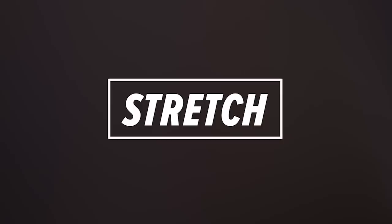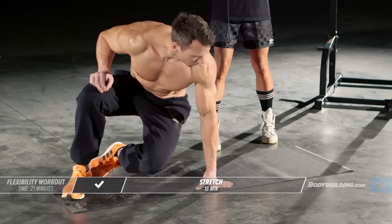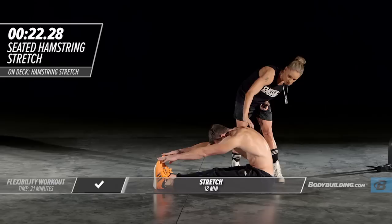That concludes our dynamic warm-up. We're going to move right into our stretch series. Our first exercise is a seated hamstring stretch. He's going to sit on his butt, feet coming straight out in front of him, and he's just reaching out. He dropped his head immediately because he's a highly conditioned athlete.